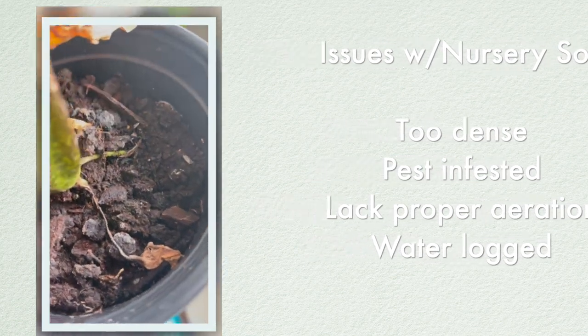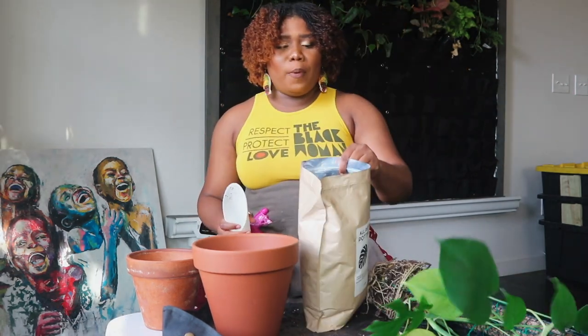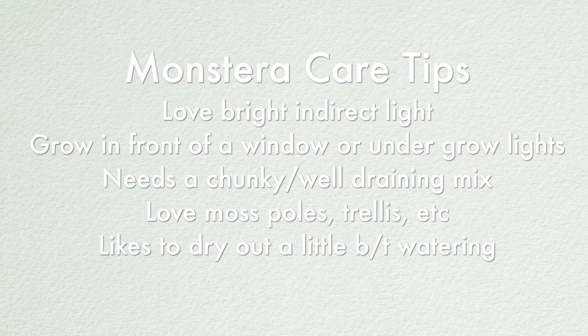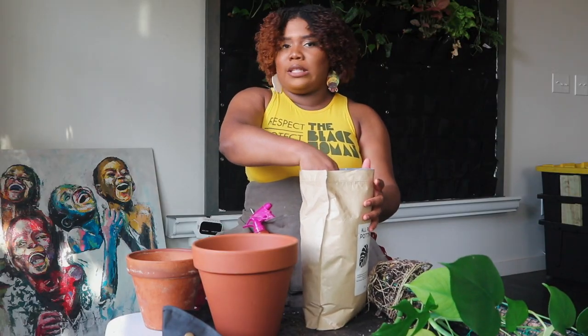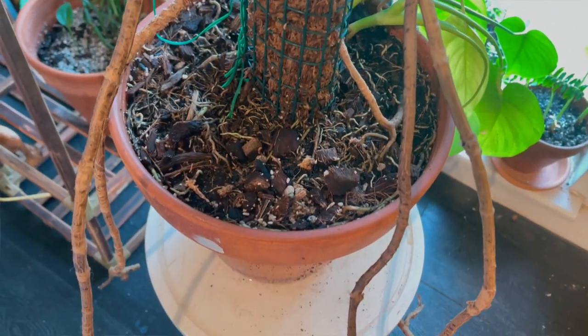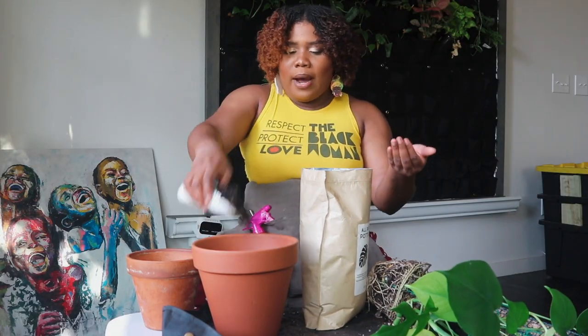The only time I'll completely change out the potting mix is if a plant is coming from a nursery — I don't trust nursery soils — or if the plant has experienced root rot or some type of decline. Monsteras are not picky at all. They love a good well-draining, chunky, nutrient-dense mix — that's it.